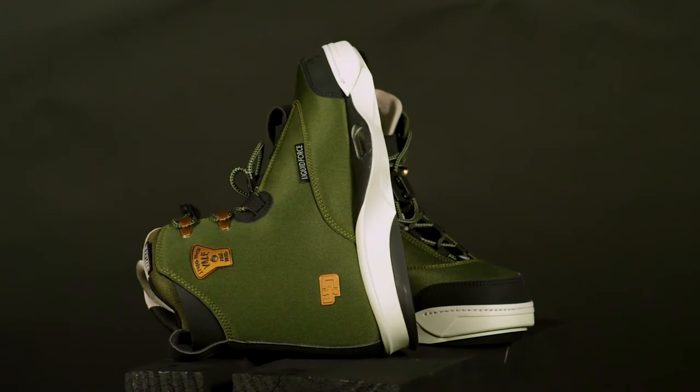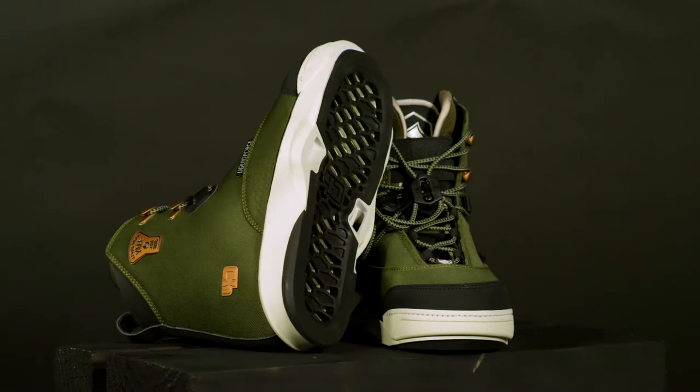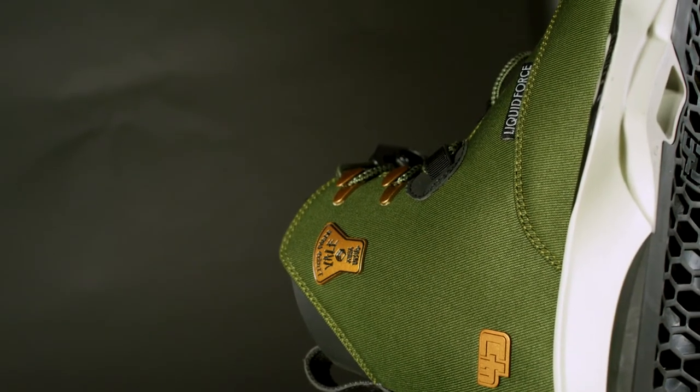Anna Nixsted rides like a girl — that is, a girl that absolutely crushes it. The 2021 Liquid Force Veil is Anna's choice for hitting the rails and the kickers. The Veil 4D gives Anna the control and support she needs to go big in the park.